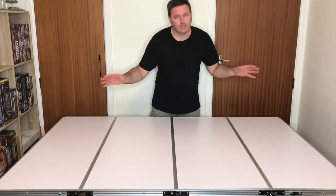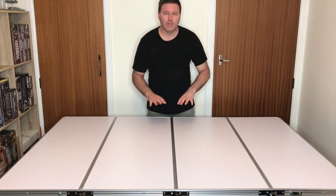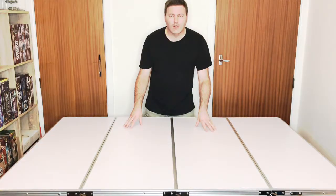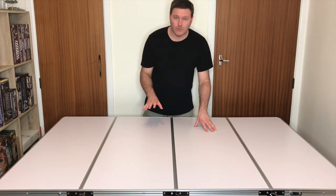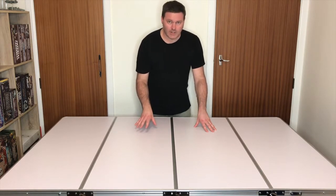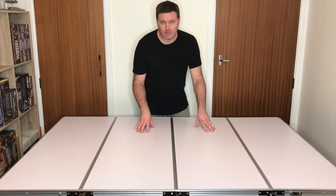Now overall, you're getting a full 6x4 foot, or 185cm x 122cm playing surface. The only thing I'd be mindful of with this table is that it is intended for board games and miniatures gaming. So don't go sitting on it expecting it to take your weight, or you could find yourself the centrepiece of your next gaming session.